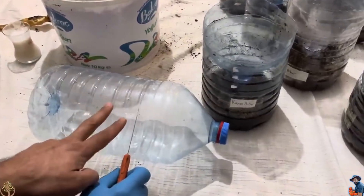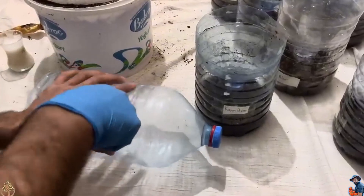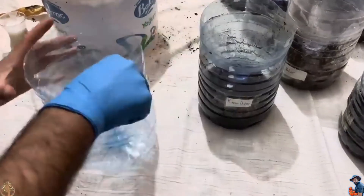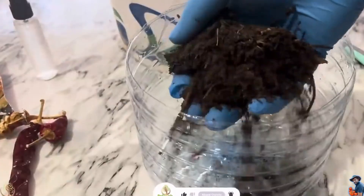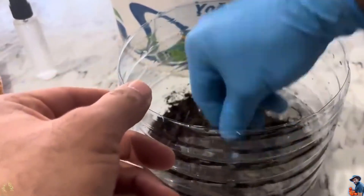I cut the top part off a 5-liter plastic bottle. You can follow along and create the same thing using any transparent container. We add the prepared soil to the bottom, filling it about 5 to 6 centimeters deep.